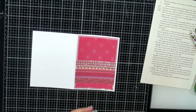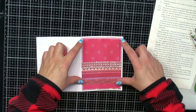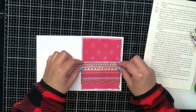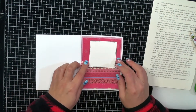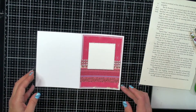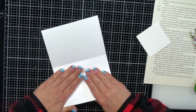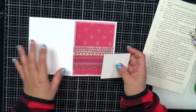That glue will dry clear so anything squishing out is not a problem. We've got our two different rectangle pieces. For the next square element, that's going to go about here, so I'm going to need some foam squares. I've got a little bit of warping happening with my card — that's okay.